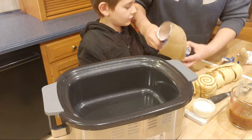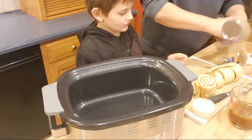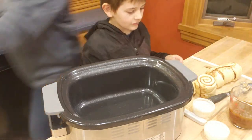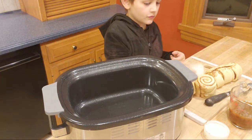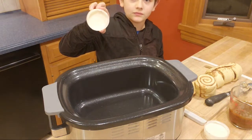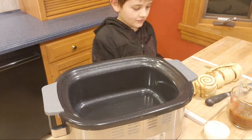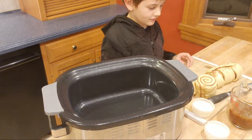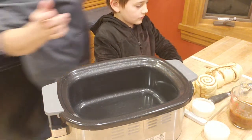It looks good — kind of looks like candle wax, doesn't it? It does look like candle wax, but it's not. I'm just going to rinse my hands off real quick and then we can get started.